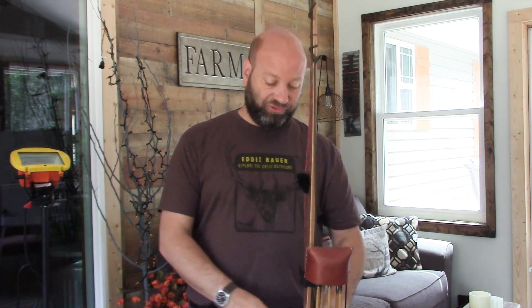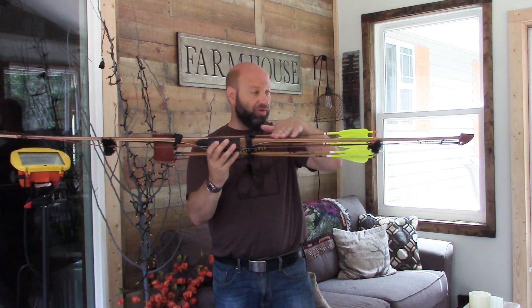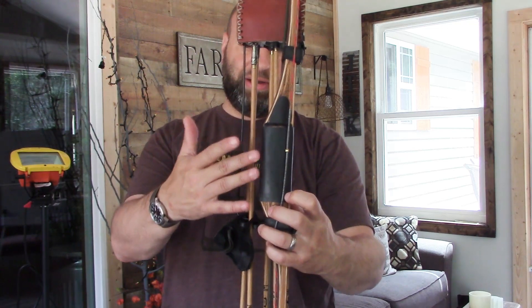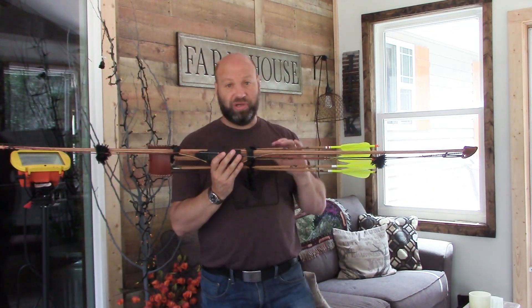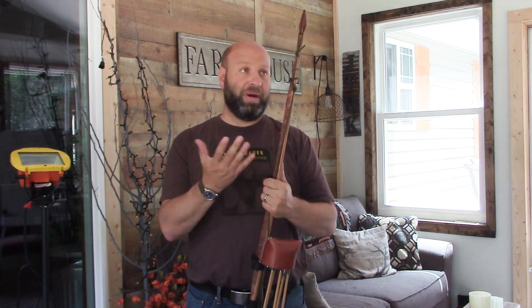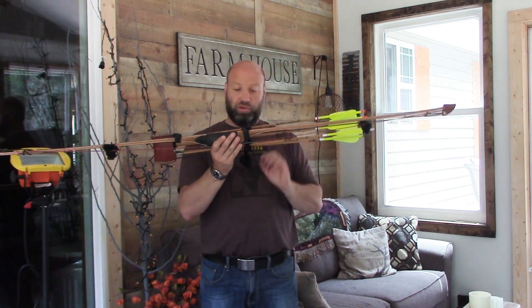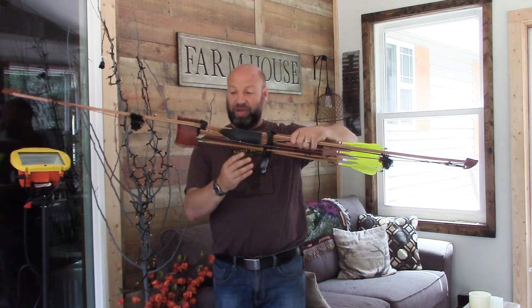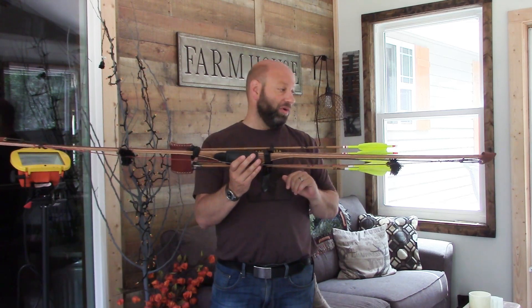This one is a little different — this is actually his Classic model, the Northern Mist Classic longbow. You can tell by the look of it: pure straight limbs, 100% straight, no reflex or deflex whatsoever. It also has a straight grip — no locator, no nothing — just a sweet, simple classic traditional-style longbow, which is exactly what I was looking for. This style is often referred to as a Hill-style bow, called an American Semi Longbow or ASL, and this is that type of bow.